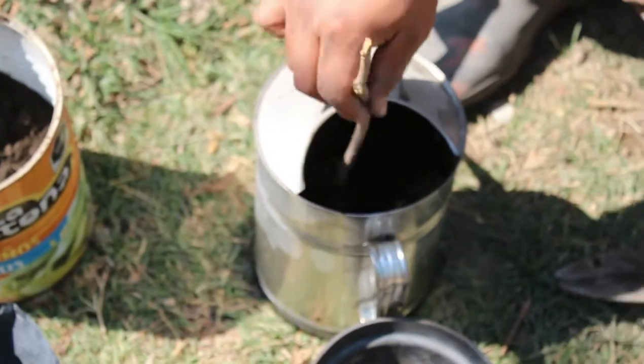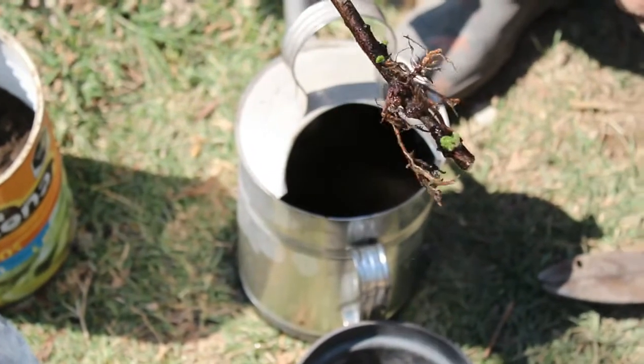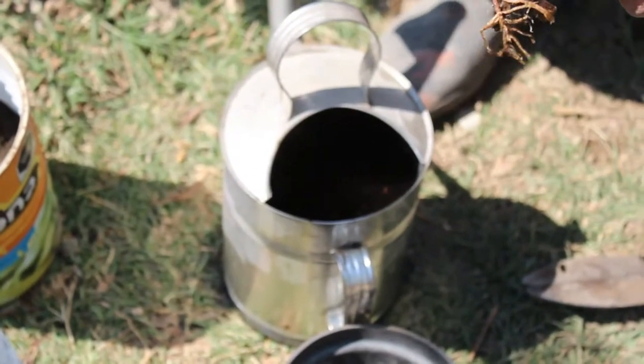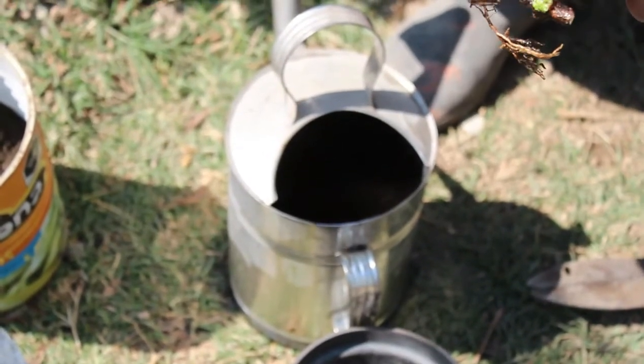You can see — they are developing super well here. Look at this. Here I can tell you something interesting: where we made the cut, it did not root. But it worked just above that point.